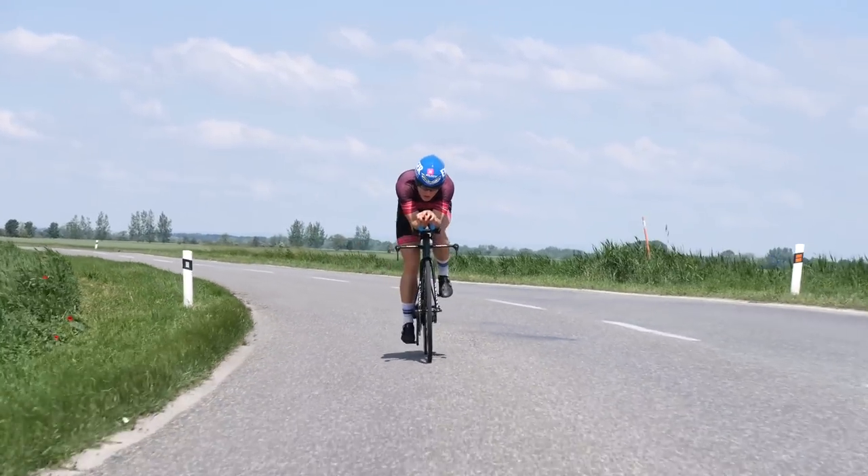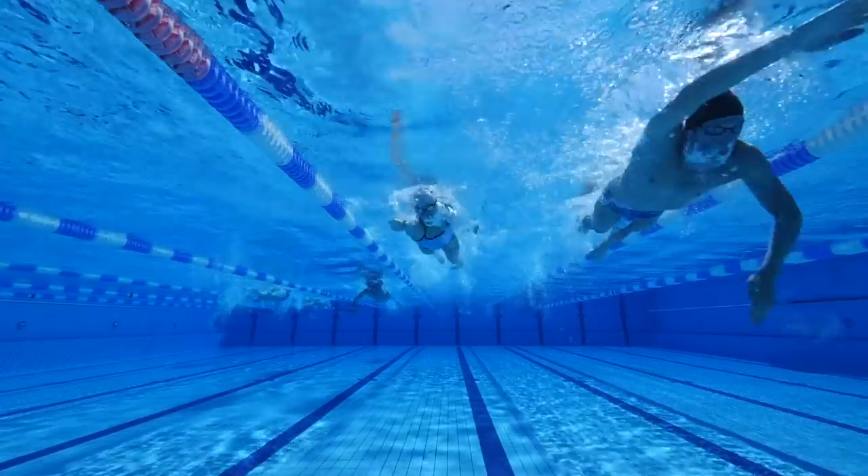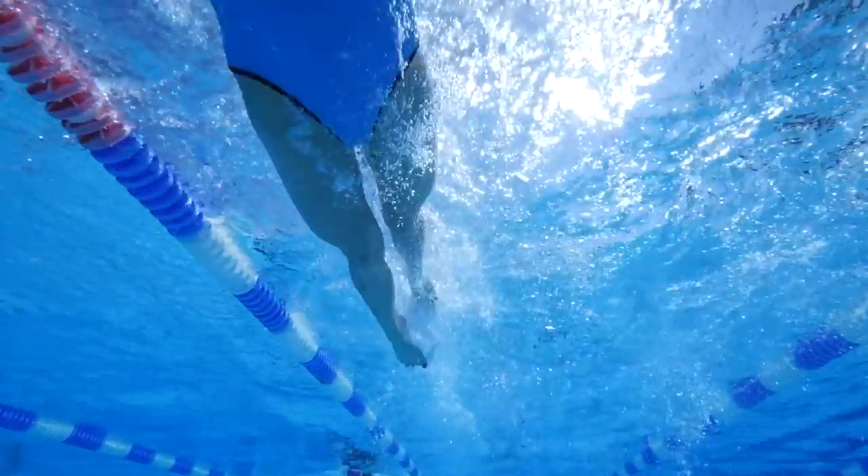We're going to tackle this from the point of view of a standard Sunday triathlon race and work back from the Monday of that week right up to race day. A lot of you are wanting to know what our thoughts are on a taper. For those that don't know, it's essentially a reduction in our training in the days leading into a race with the aim of getting to race day feeling in optimal shape.